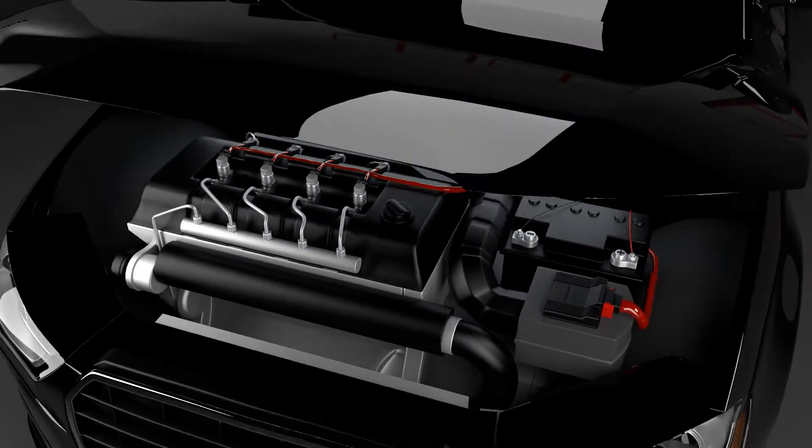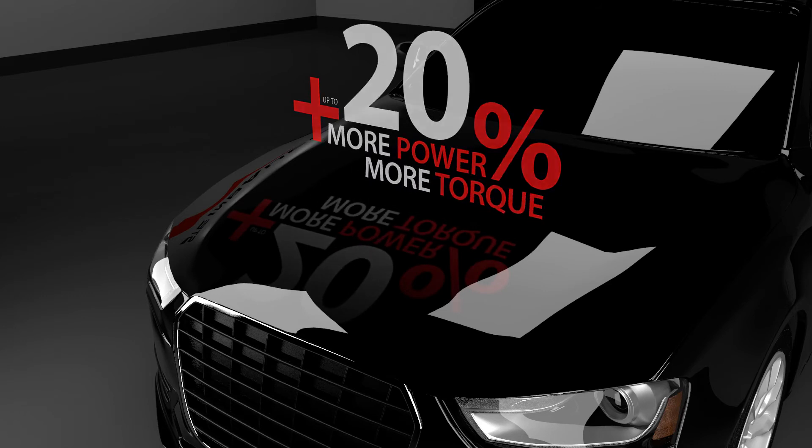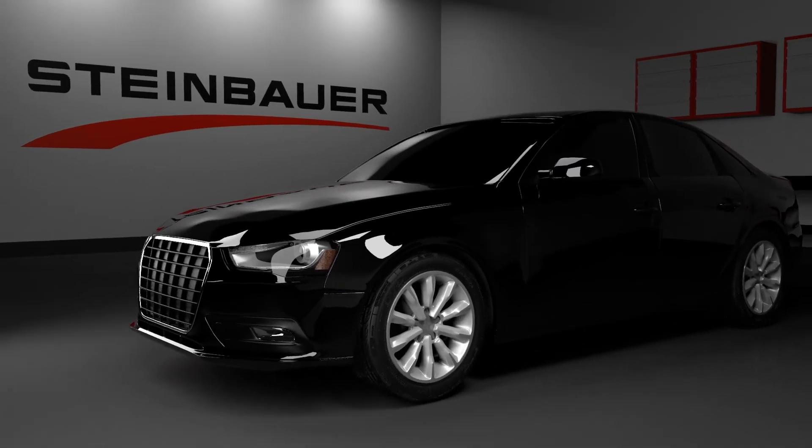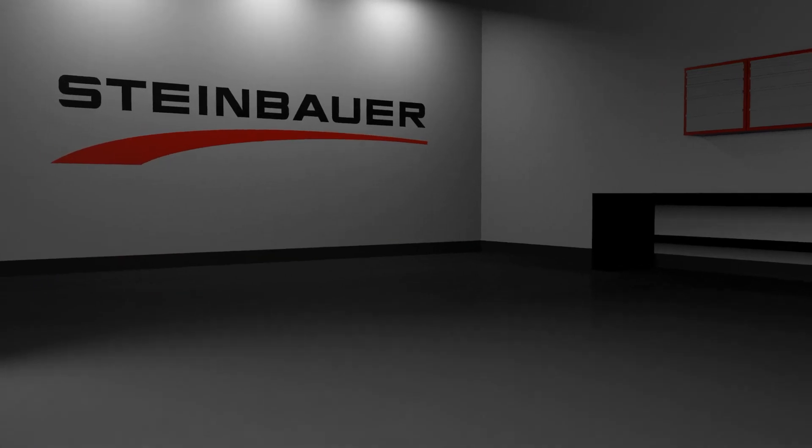The power module gives you 20% more power and torque. When the installation is done, make sure the Steinbauer power module and the wiring loom are not placed close to hot or sharp engine parts.